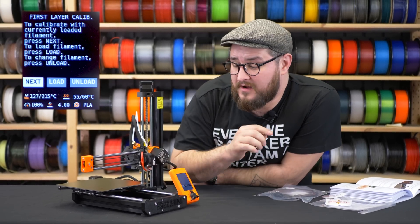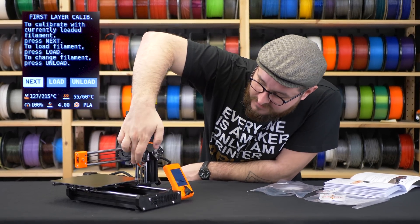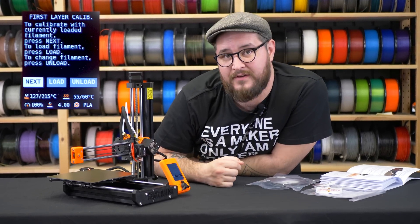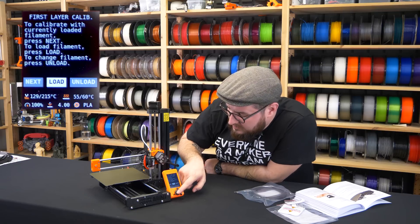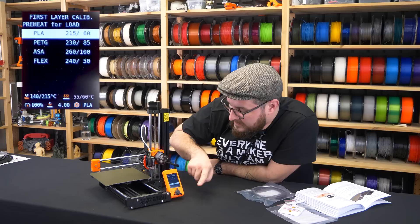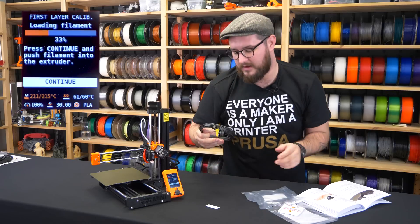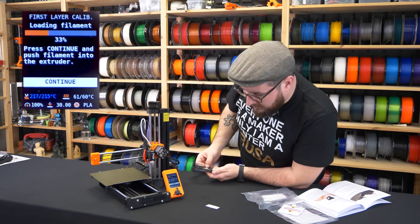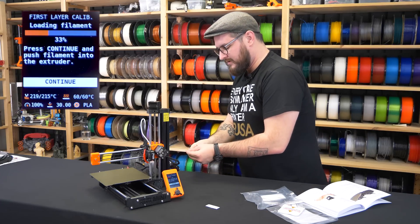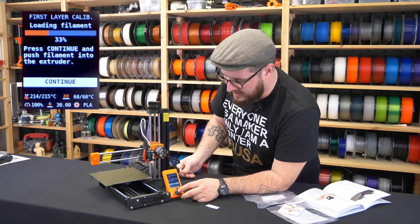Now the printer wants to do first layer calibration, which will help find out what is the trigger distance between the mesh bed leveling sensor and the nozzle tip. Since we don't have any filament present, we will do a load. We will select PLA, as the sample coming with the printers is PLA, and the printer will park itself and heat up for filament insertion. I'll put the filament through the filament sensor right up to the gears and click continue.